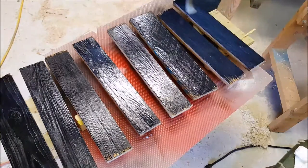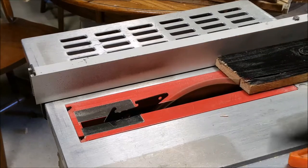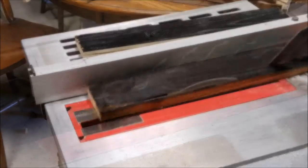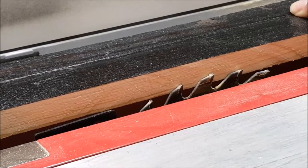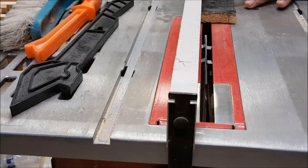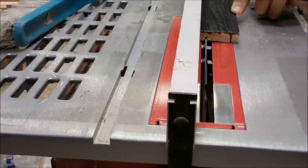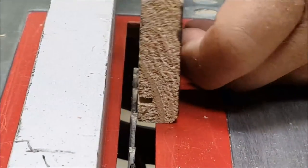I'm adjusting the table saw to cut both rough ends, which will give me a nice smooth finish on both sides. I'm eyeballing the table saw to make a rabbit cut — this is the first cut. This is the second adjustment of the height to cut out the rabbit piece.